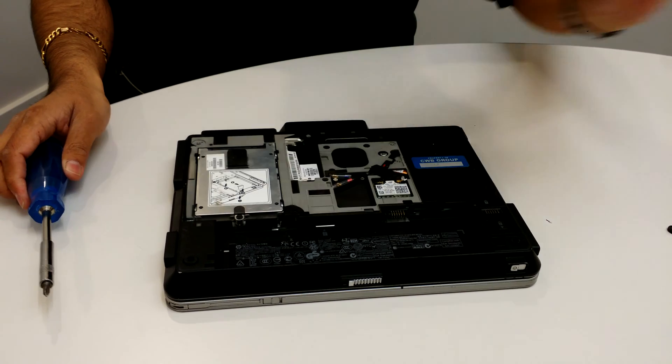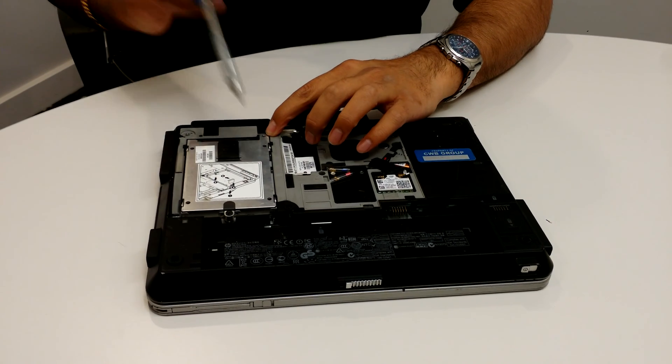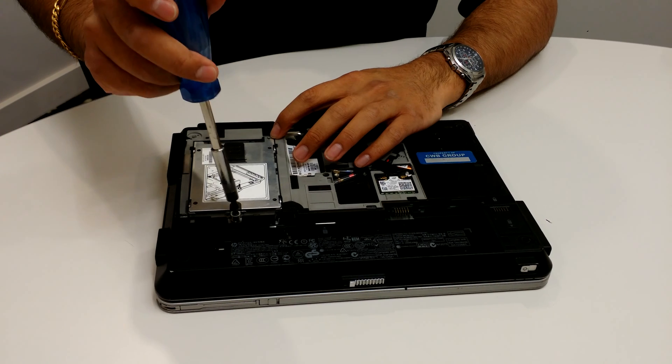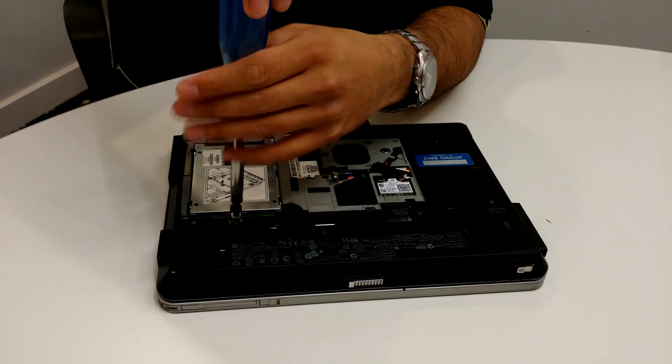Just like that the back comes off. This here is the hard drive. You may have a screw up here — in our case we don't because we lost it. This screw here is the same concept: it loosens but it doesn't come out.